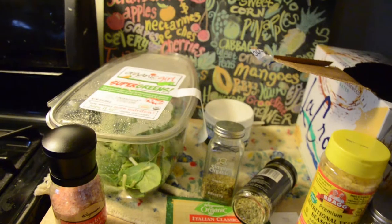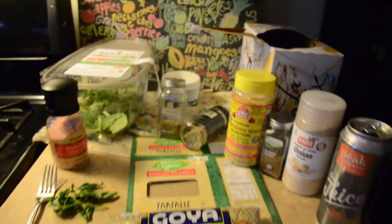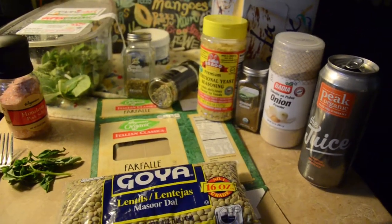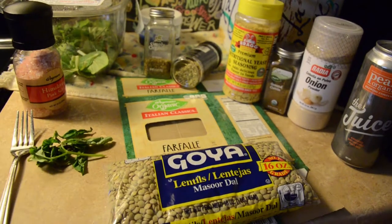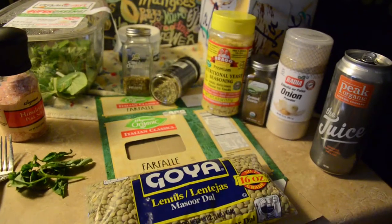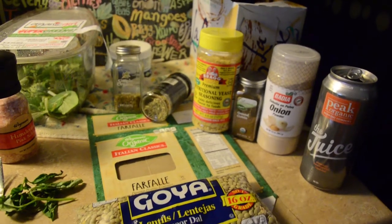For my first video I'd like to demonstrate a simple dehydrated meal. This is a prototype — I haven't made it before, but I'm interested to see what it comes out like. Essentially I've got some bowtie pasta boiling in there, and some spices and some herbs and some salt, and some lentils.